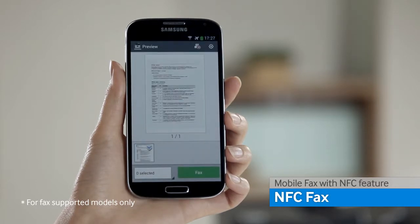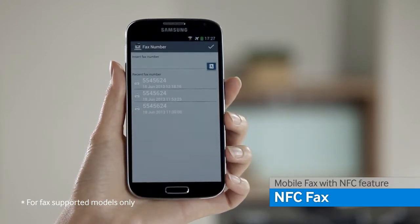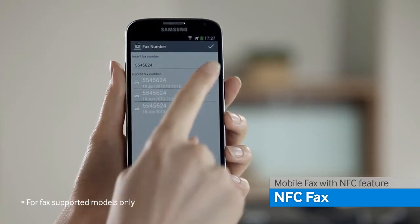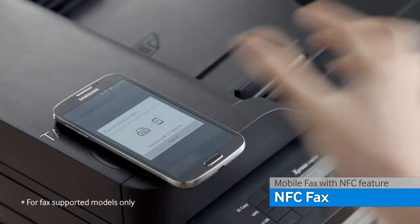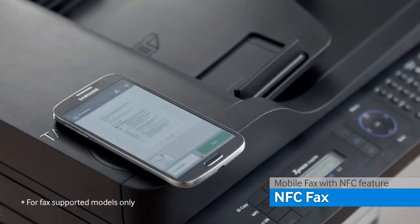Once the application shows the preview of the file, select the printer, select or enter the fax number, and place the smart device on the printer's NFC icon. The fax is sent immediately.